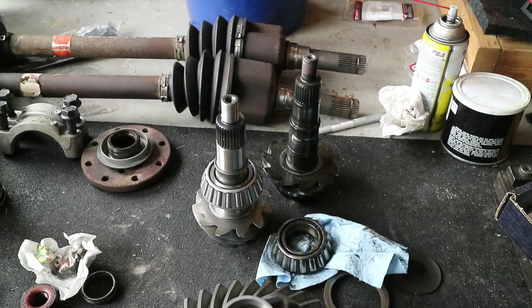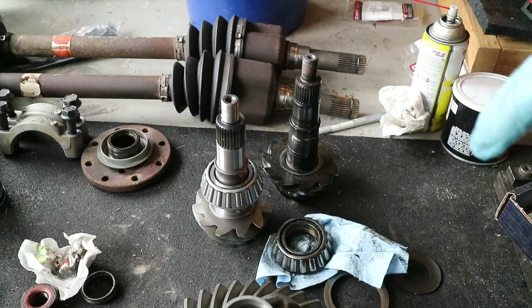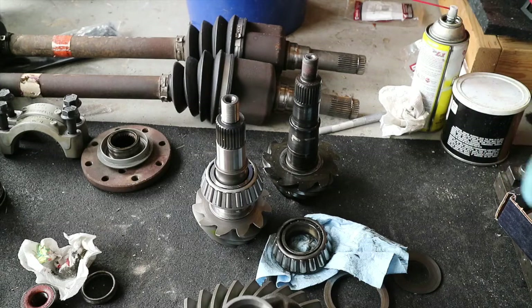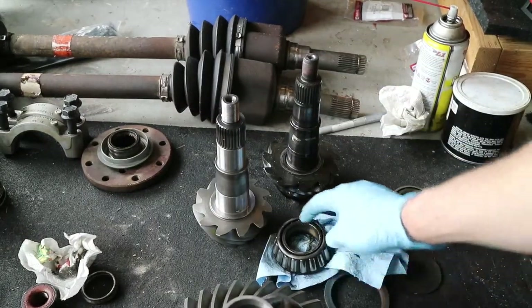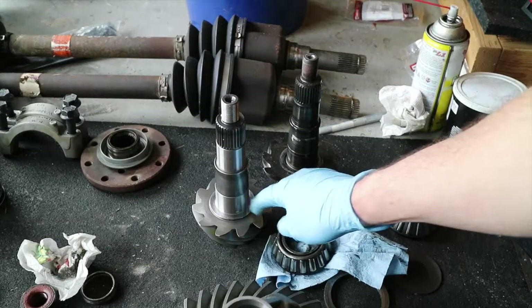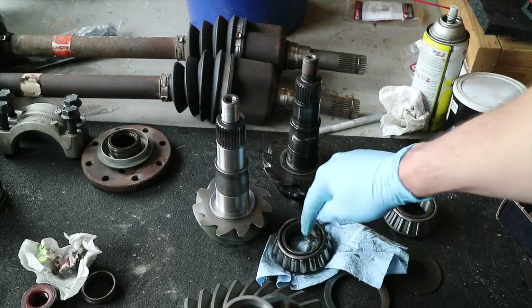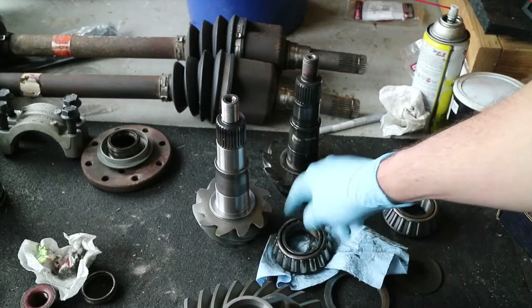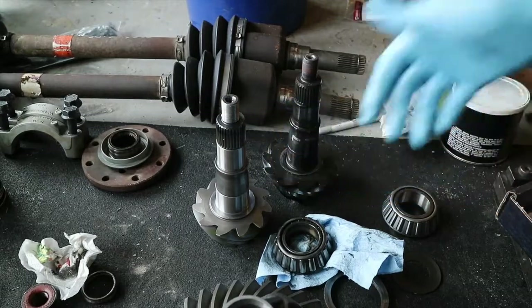That's your final dimension, so the heated bearing installation should be the last thing you do. To test fit everything back in the case — checking backlash and tooth pattern — use the bearing that came off, clean it up thoroughly, and ream it out so it sits snug on the pinion without any wobble or play. Just take some sandpaper and get it cleaned out so it will just barely fit on there snugly.